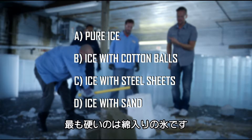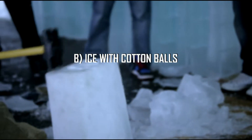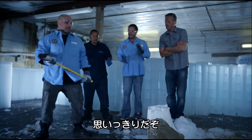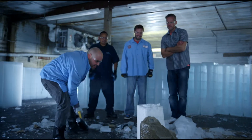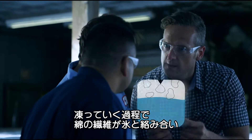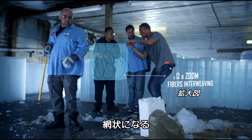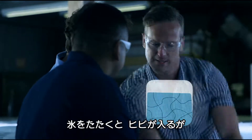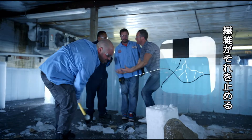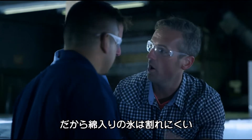Nobody guessed it right. When it comes to strength, ice and cotton balls is the clear winner. Come on, Robbie. Put your back into it. Do you want me to tell you what's happening? It's during the freezing process, the soft cotton fibers are intertwining with the water and creating this big sort of mesh. When he's hitting it with the hammer, the crack is trying to propagate — trying to go down and crack — but it can't get past the cotton fibers. And that is why cotton balls are the best.